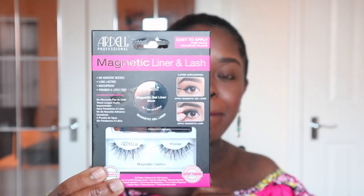Today I'm going to be using the Ardell Magnetic Liner and Lash. I saw this one at Boots and it was quite pricey — £17.99. I was like, £17.99 for lashes? But I've been wanting to try them.